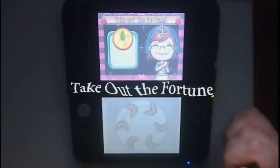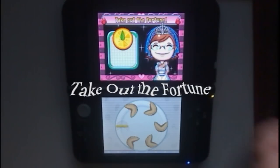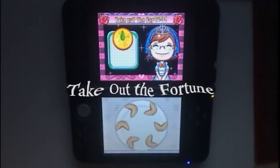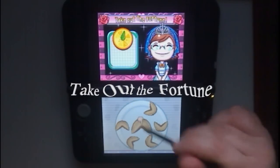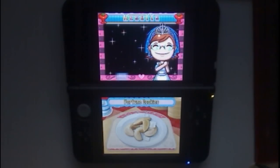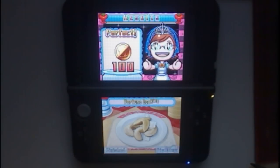Take out the fortune. Wow, even better results. It's perfect, mother's impressed.